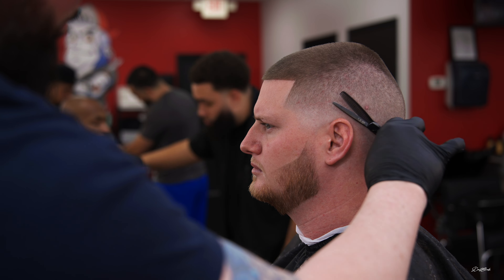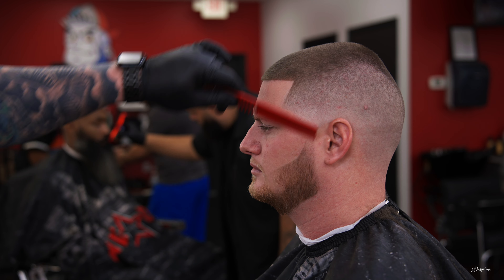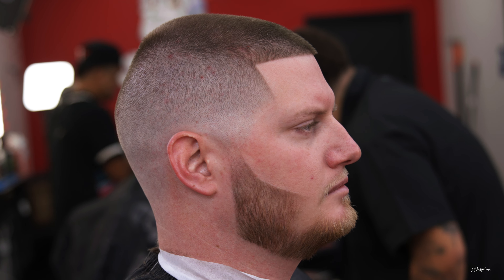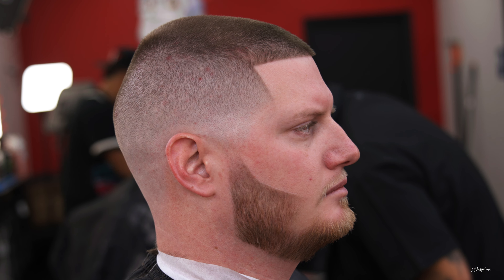I hope you guys like it. Just giving you a quick update on these Babyliss Limited FX Collection camo version — I love them. I love the clippers and the trimmers. They cut well, they're smooth, just all-around good clippers. Until next time, God bless you guys. Peace.